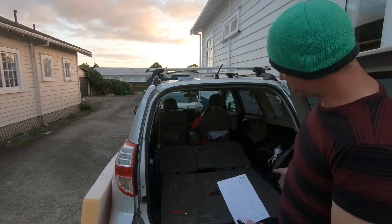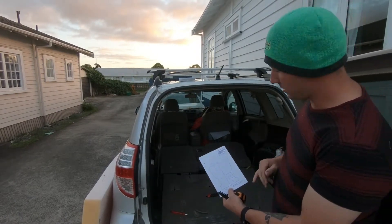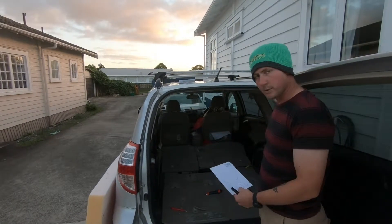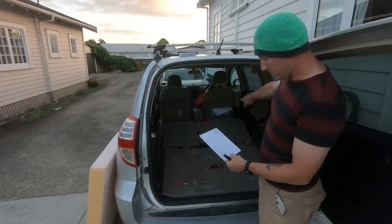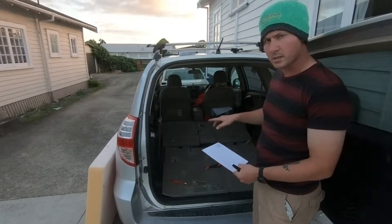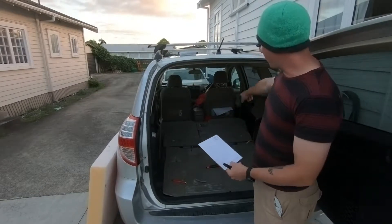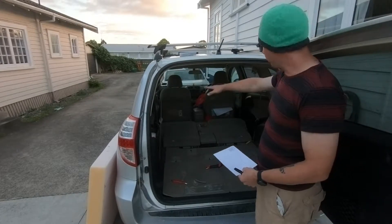From the back to the front, it's roughly 136cm along the edge, 111cm between the wheel wells. We're going up to approximately 136cm or so, slowly diverging out to 142cm at the edge of the doors.